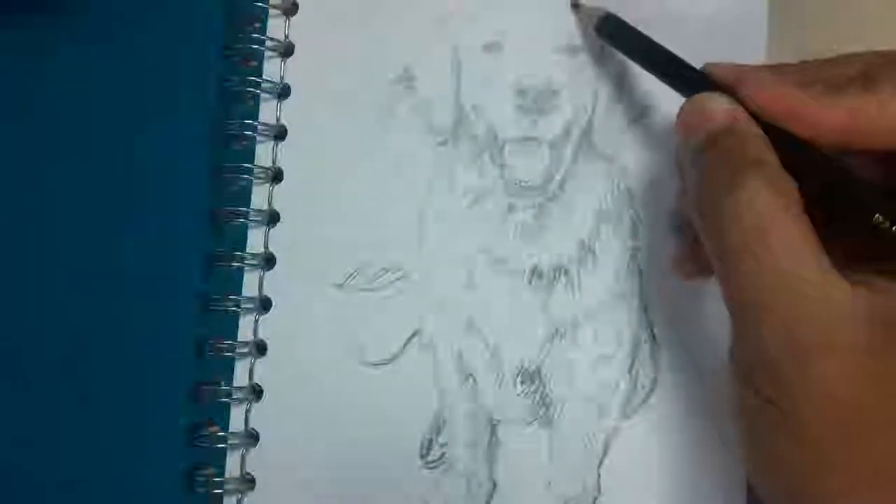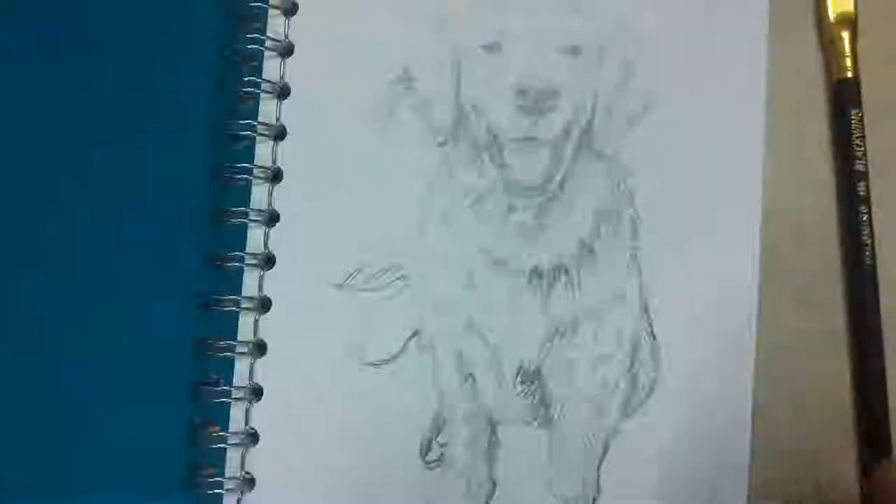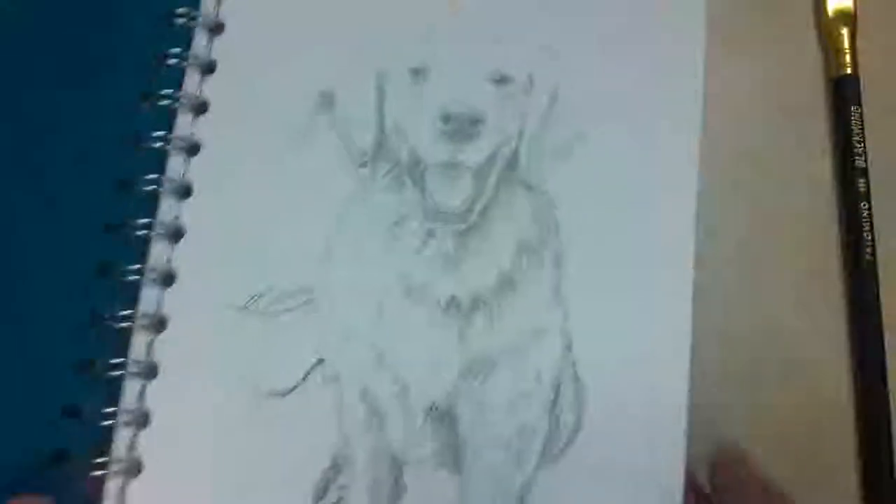Unfortunately I drew him on the wrong side of the sketchbook. This is the back of the sketchbook — you can see there was a sticker here and I tore it off — and this is the front of the sketchbook. No sticker.